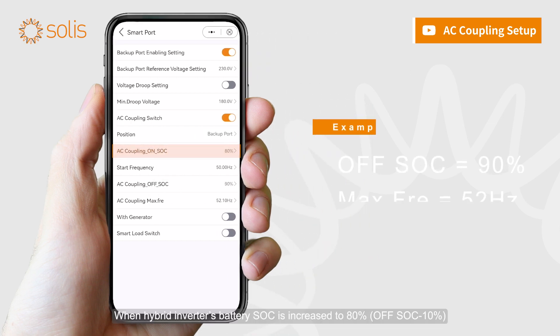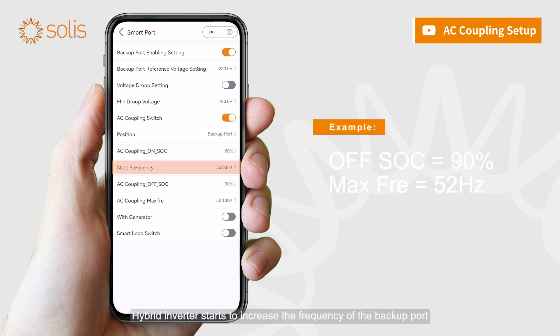When the Hybrid Inverter's battery SOC increases to 80%, the Hybrid Inverter starts to increase the frequency of the backup port, and the PV Inverter will reduce its output power with increasing frequency. Until battery SOC reaches 90%, the backup frequency will reach 52 Hz.